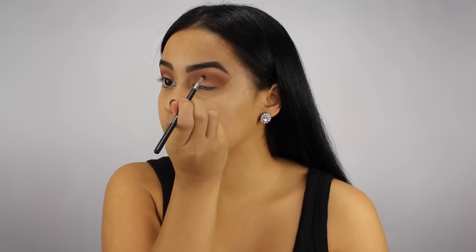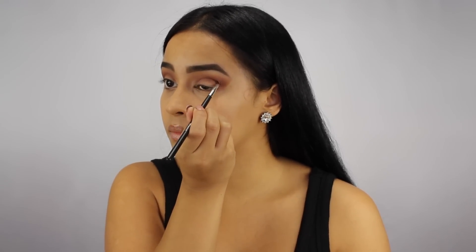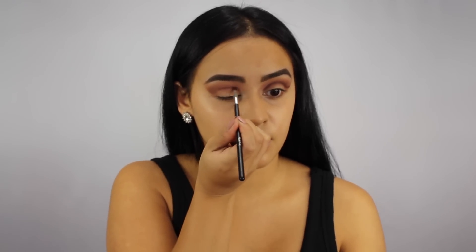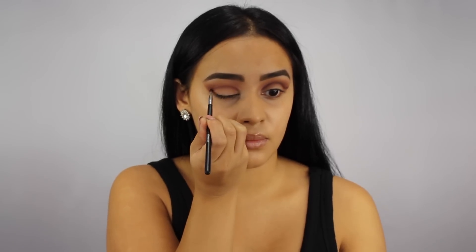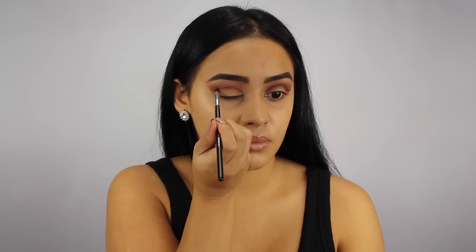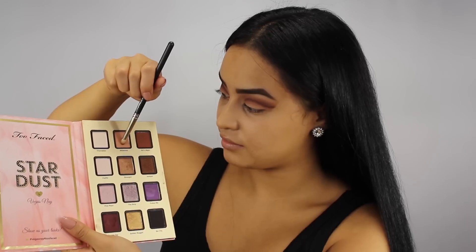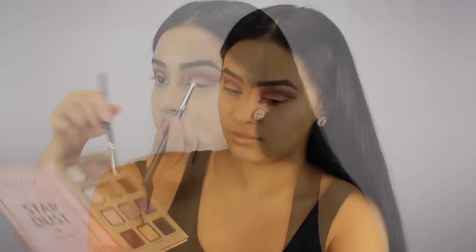With my small detail brush by Morphe and a little bit of Double Tap from the Stardust palette, I'm going to start packing this color and extending it out because I'm going for a cut crease look today. This is my favorite brush for doing a cut crease because it allows me to draw a precise line exactly how I want. Now I'm taking a 219 pencil brush by MAC with a mixture of Double Tap and Millennial and I'm going to start softening up that line because right now it's looking a little too harsh for my liking.